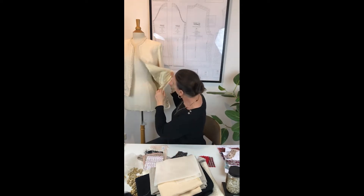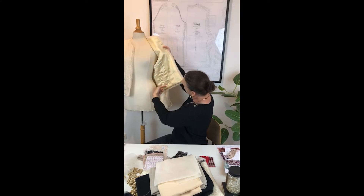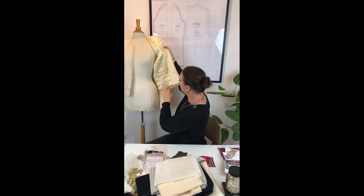Chanel used woolen tweeds that were used only in menswear for hunting or sports. Tweeds are soft, warm, and have movement. She also used the technique of quilting the lining directly to the fabric — a technique from menswear, never before used in womenswear. As you can see here, the inside is quilted in lines with the sewing machine — it can be done by hand as well, but we will use the sewing machine.